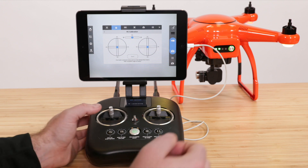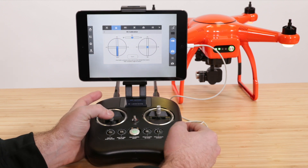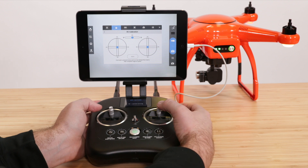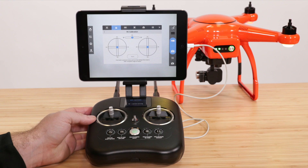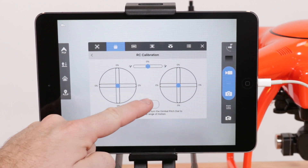You now have to move the command sticks in each direction to its farthest points and hold for one second. Then roll the gimbal wheel all the way up and all the way down. Once the controller detects the inputs made, it will finish the calibration and we can press done.